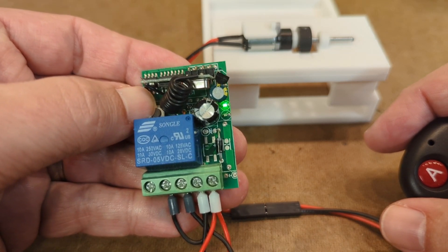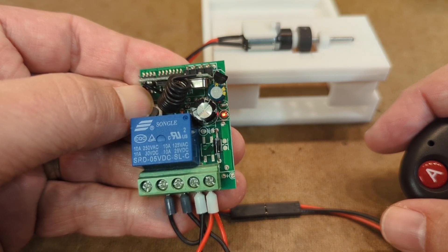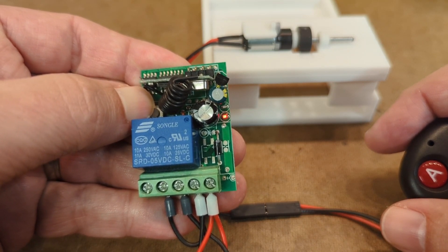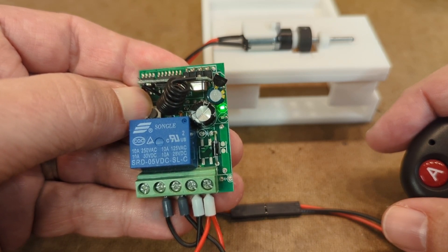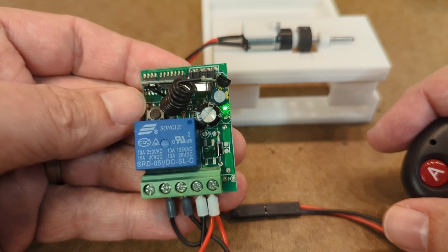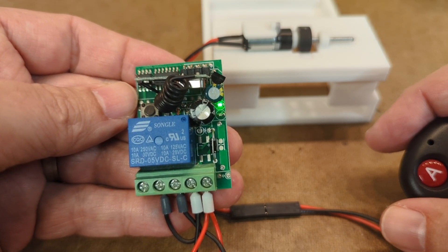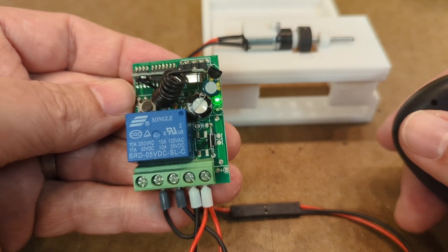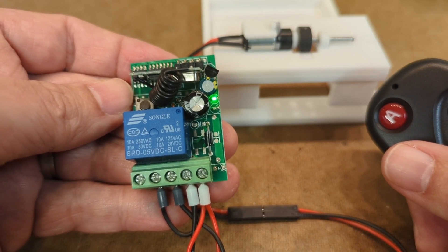So I'll press and hold the button — I get that initial red, and then it'll go green, and then it'll flash once, twice. If I release the button now, I've set it into the self-locking mode, which means that I press the button once to activate the relay and a second time to deactivate the relay.